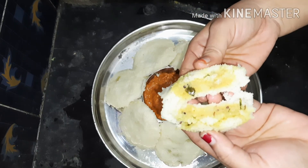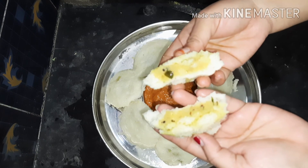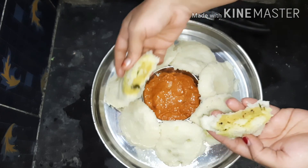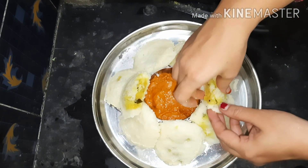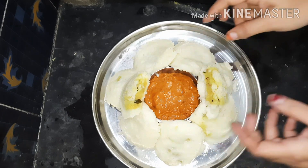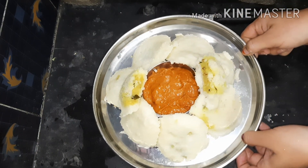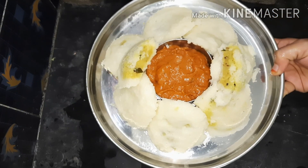It is a very soft recipe. Please try it. Please like this recipe, share it with your friends and family, and subscribe.